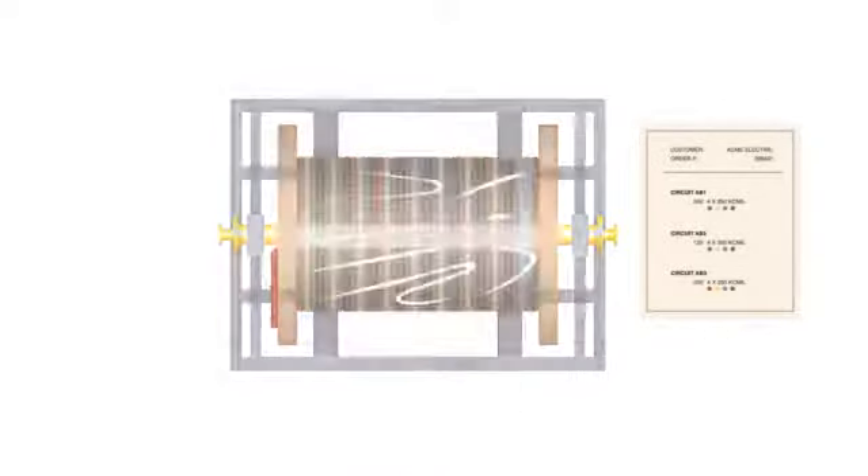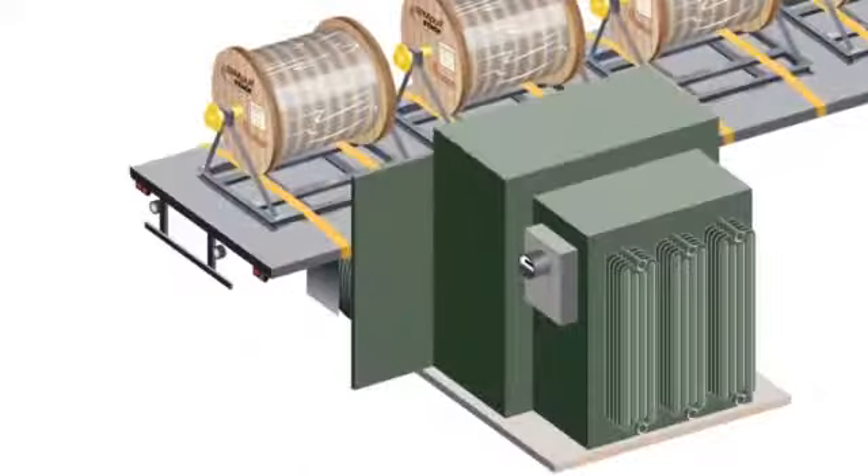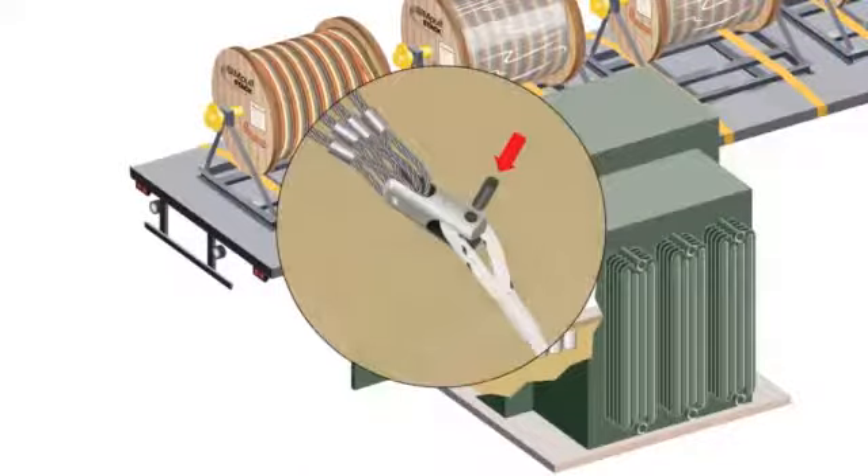On exterior pulls, the simple truck can pull right up to the site. You just hook the rope to the pulling grips with a clevis and start your pull.